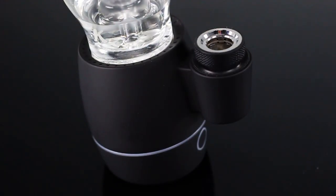I like that the electronic component is here on the bottom and the glass is at the top. It really kind of weighs it down, so you're not worried about tipping it over.